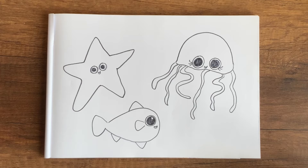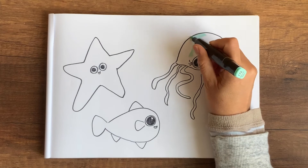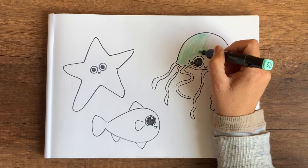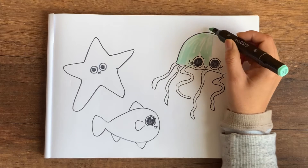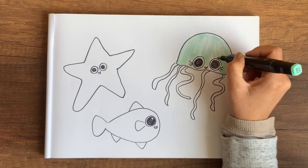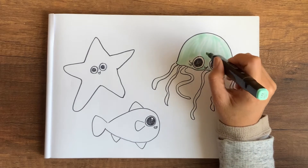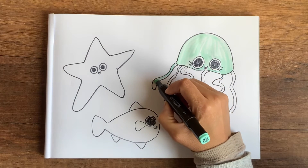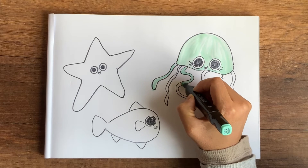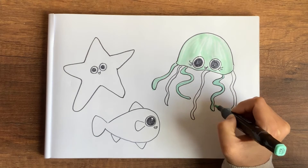Now we have three cute marine creatures — I hope you are enjoying this! Now let's start coloring. For the jellyfish I chose a teal color and I use the thick side of the pen, so it looks a bit transparent as you see some white through the color. You can choose any color that you like. For the tentacles I'll paint teal and alternate it with another color — I'm thinking of green. What color have you chosen?